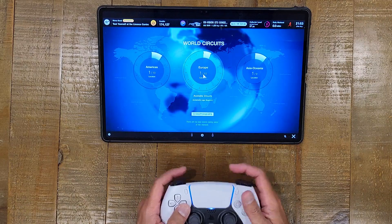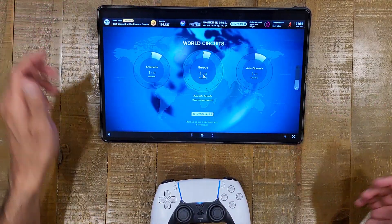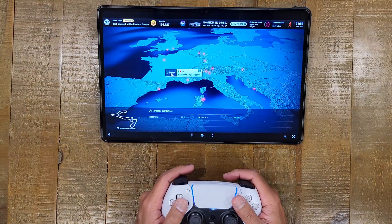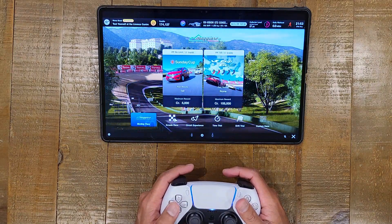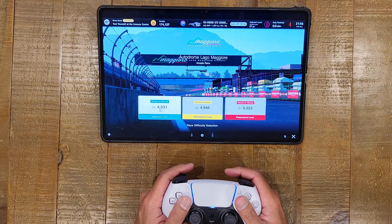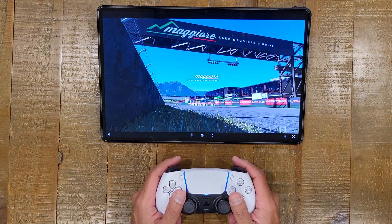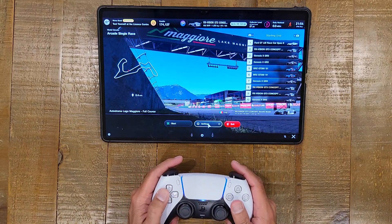I'm going to go ahead and click on the Europe track. Let's go ahead and choose this — let's do an arcade race so we can just race freely. Let's race in the afternoon, and just whatever level doesn't matter. That's not really the point of this video, because if I'm trying to show you how good I am at Gran Turismo, it wouldn't be a very good video.